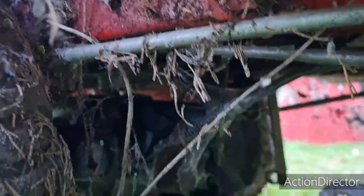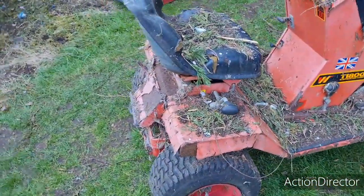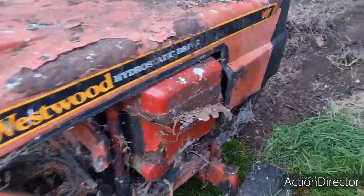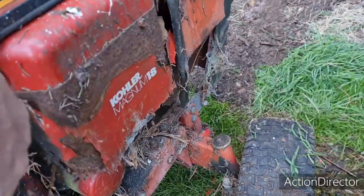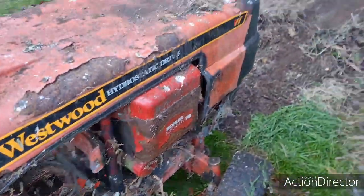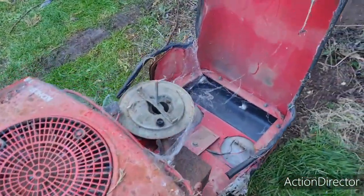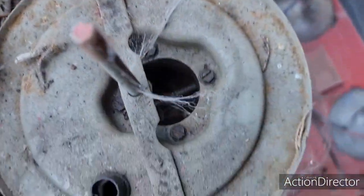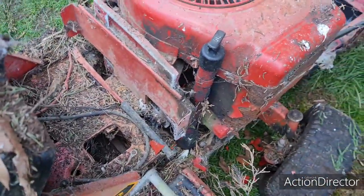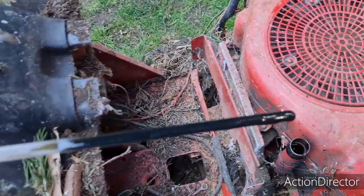I think there's a part missing out of the hydrostatic drive, so this is never going to drive again - never going to move under its own power. But I'm not worried about it moving under its own power, I want to get it running. What have we got? Kohler Magnum 18. Unfortunately, years up against these trees here hasn't helped it. We have no top on the air cleaner, but it doesn't look like there's a lot of crap gone in there.